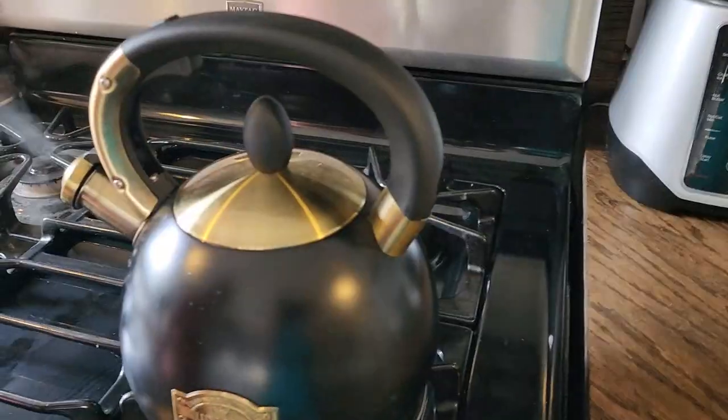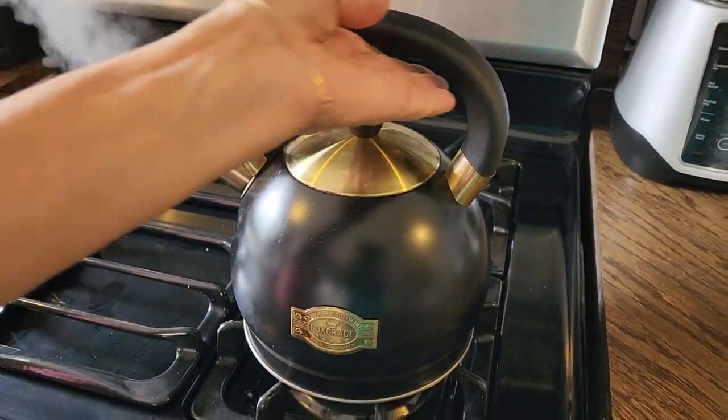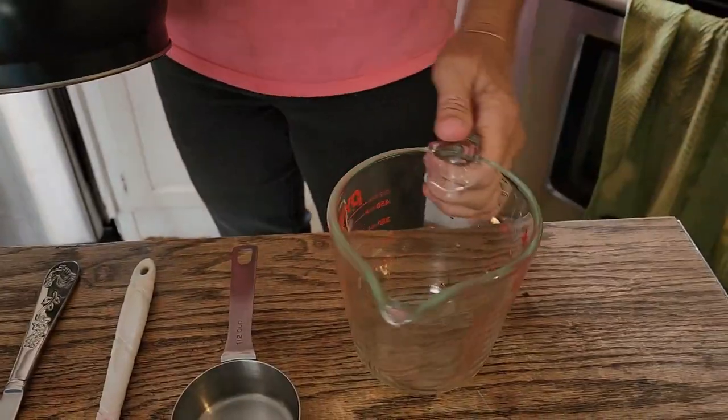Hey look, it's whistling — that means it's ready to rock and roll. Let's go ahead and remove it from the heat and we're going to take this right over to our two cup measuring cup.